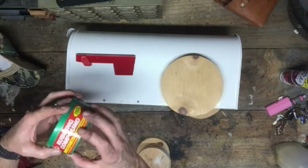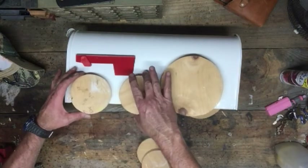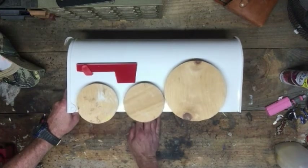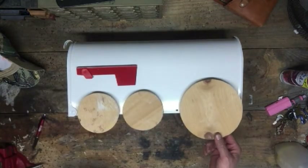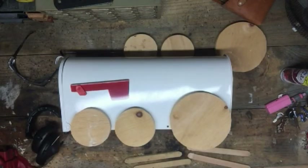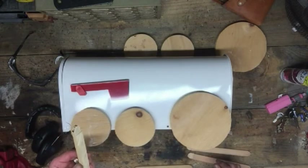We now have all four wheels done for both sides of the mailbox. Slide these up on the other side — this is starting to look a little bit more like a train. I made these little sticks, notched a little bit on one end, and then a longer one here.